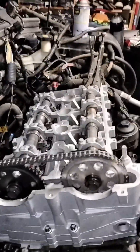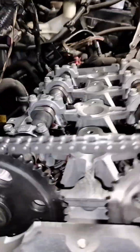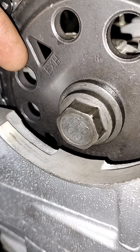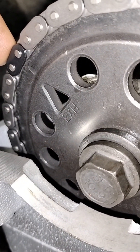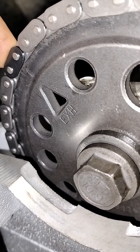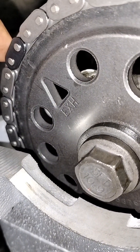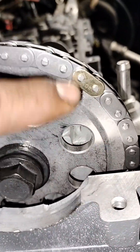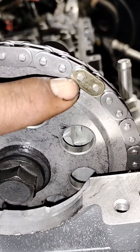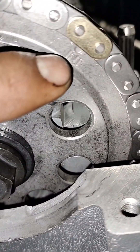On a Chevy Cobalt 2.2, the timing mark on the exhaust side is a triangle. It's going to be with one of the two same-color links — this one is a black one — and that should be on top of that line right there on the exhaust triangle mark. On the intake, the mark is going to be on your one-color link; in this case it's gold, and it's going to be on your intake mark.